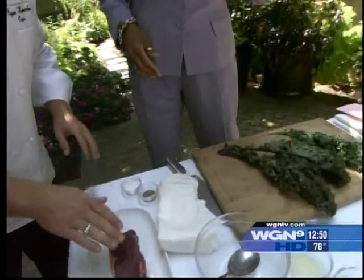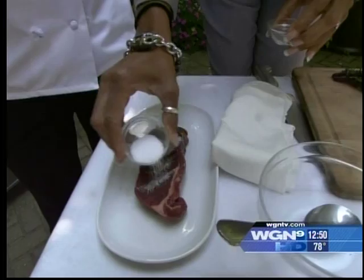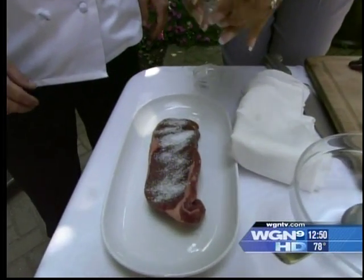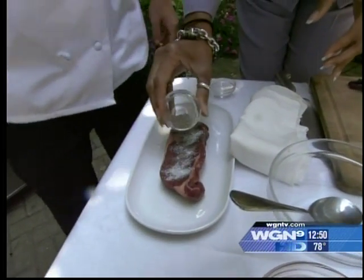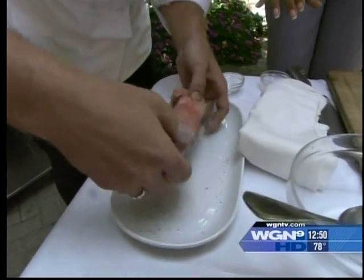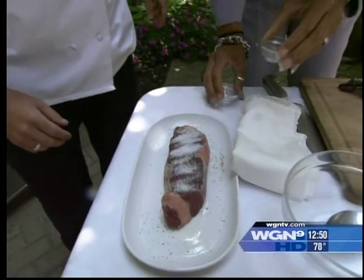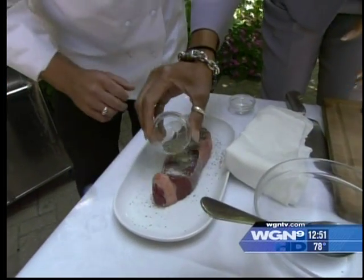We're gonna go ahead and season. This is the bison steak right here — salt and pepper. I know you love the salt. That's definitely not for a low-sodium diet, but it gets good flavor. So we're gonna rub that in, go ahead and do the other side. That is kosher salt right there.